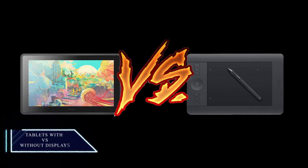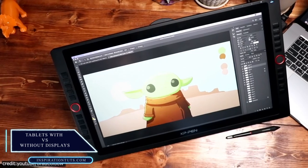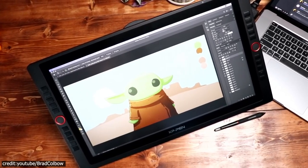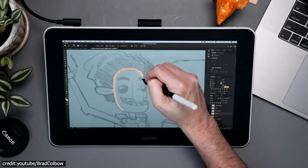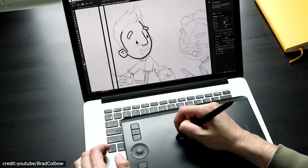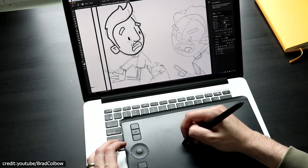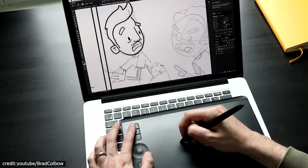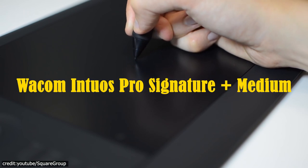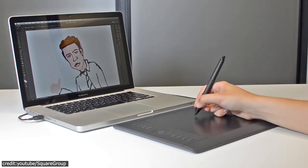Drawing tablets come in two different types: those with a built-in display and those without. The decision you have to make when buying one is whether or not an on-screen panel will help give your art that extra touch. Both types offer their own unique capabilities. If money isn't too much of an issue, then a strong choice would be something like the Wacom Intuos Pro. To help you decide, here are some pros and cons of each.